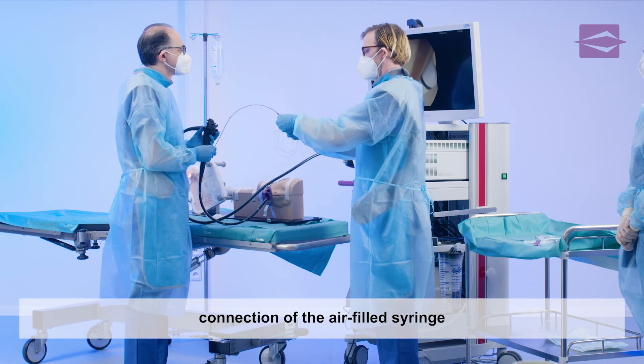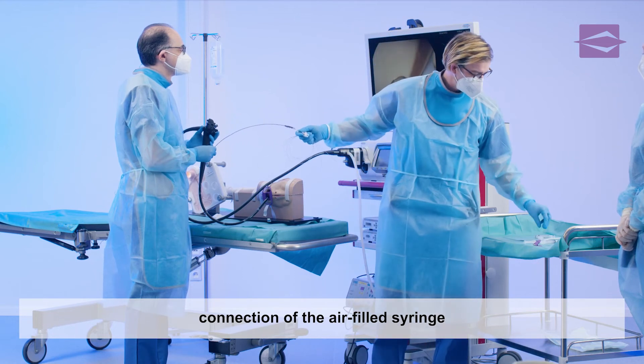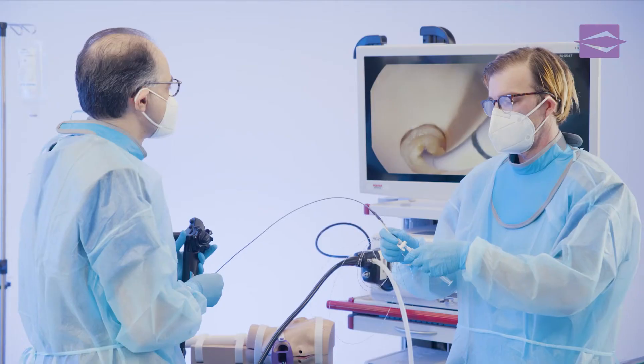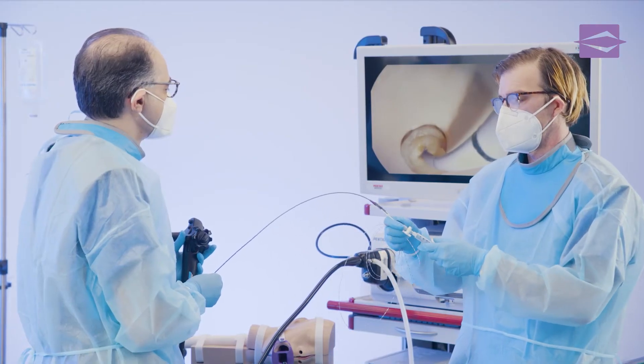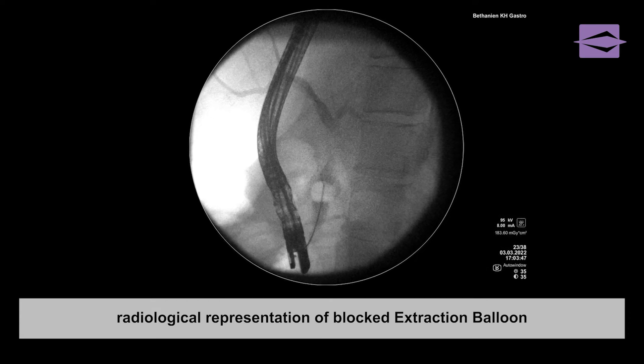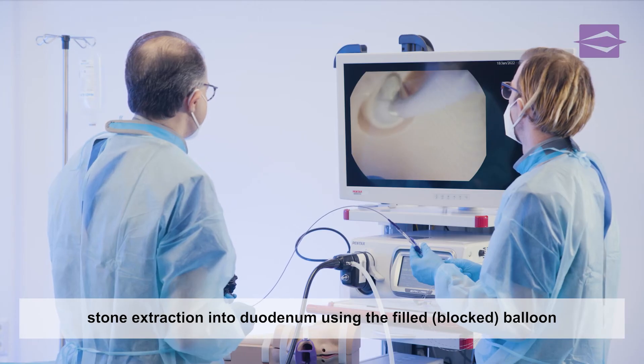After attaching the injection syringe, the balloon is filled with air and blocked by the two-way stopcock. The position of the balloon is monitored on the X-ray monitor.